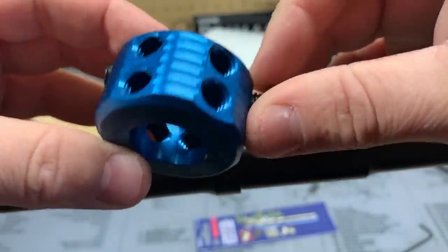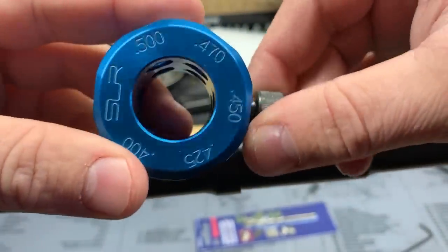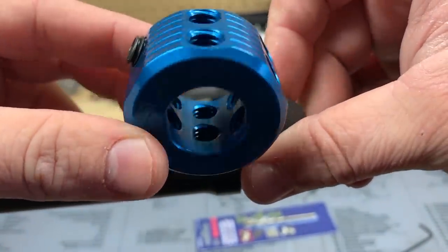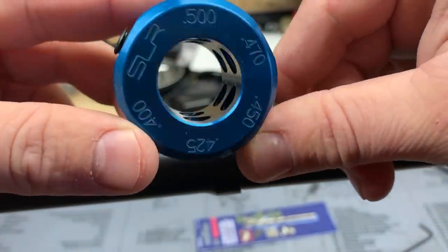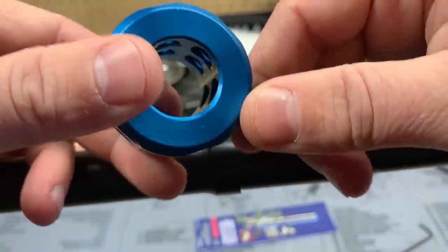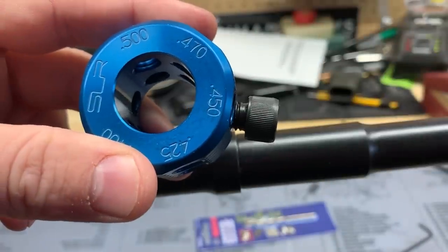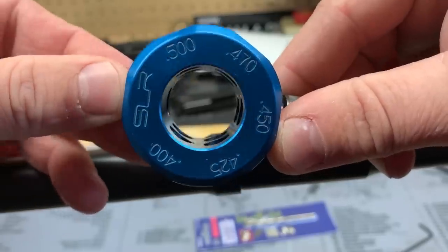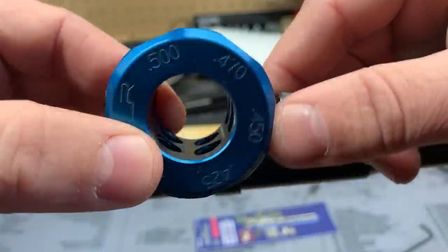There are a few different dimpling jigs out there — just search for 'AR-15 barrel dimpling jig.' You may not want to buy one if you're only building one AR — maybe borrow from a buddy or pay someone to do the dimpling. Jigs run about 30 to 40 dollars, and if you're into building ARs, it's definitely worth the investment.